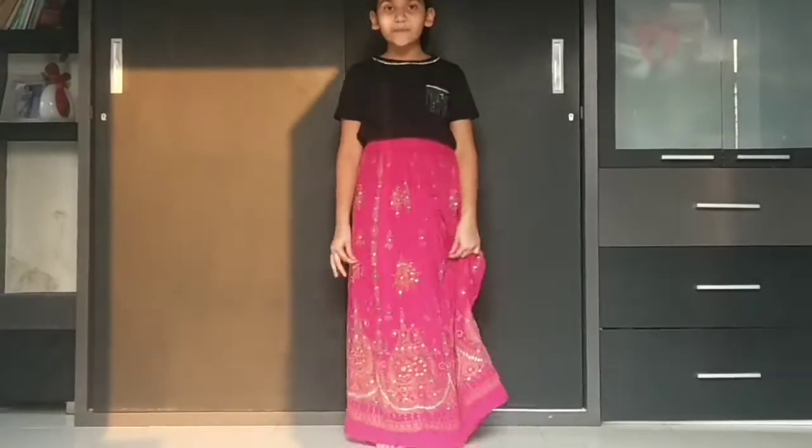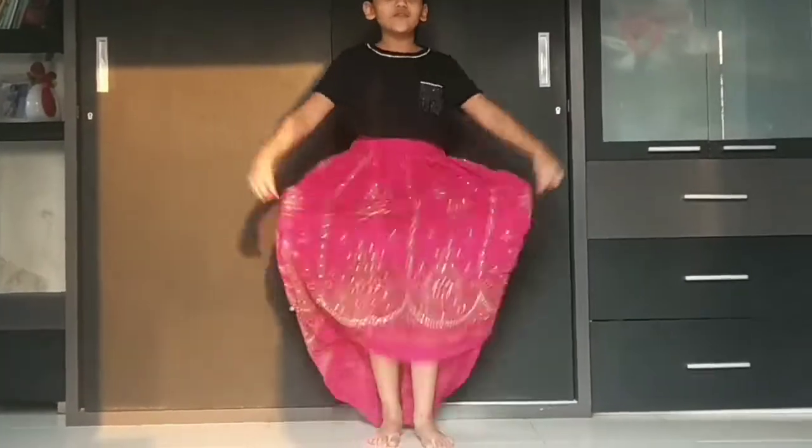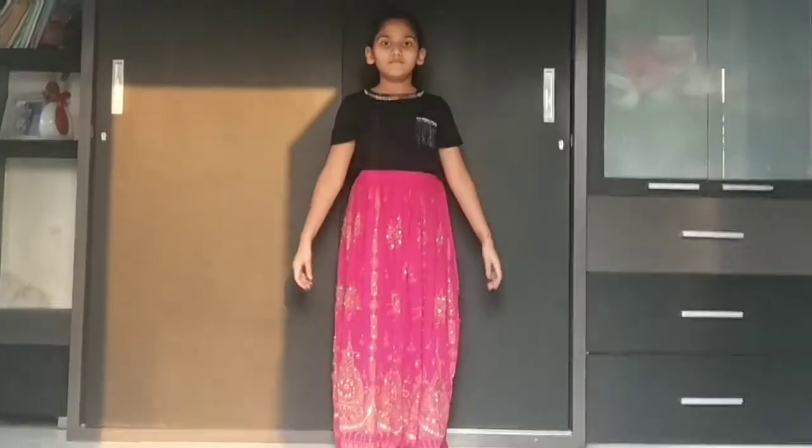So now we will do this step with the legs. So 1, 2, 3 and 4. Okay? Go.